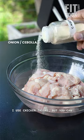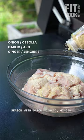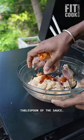I use chicken thighs but you can use whatever. Season with onion, garlic, ginger, white pepper, and a tablespoon of the sauce.